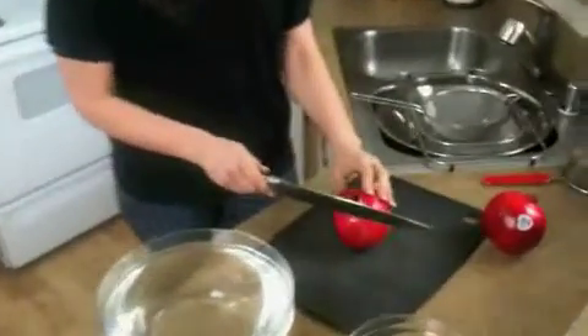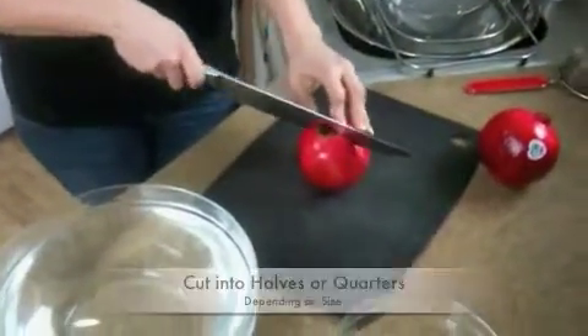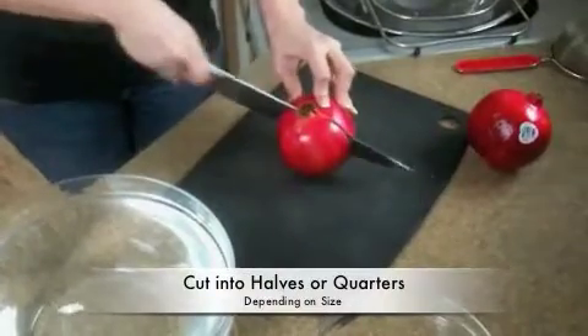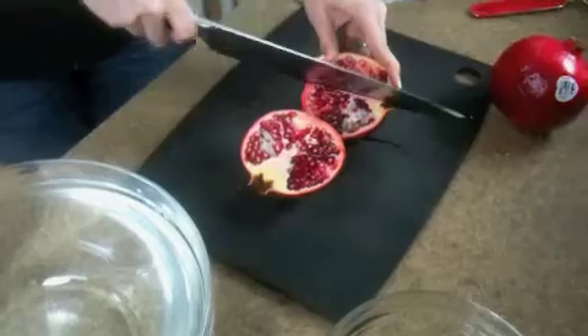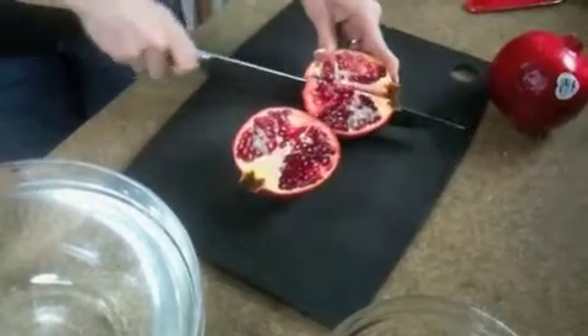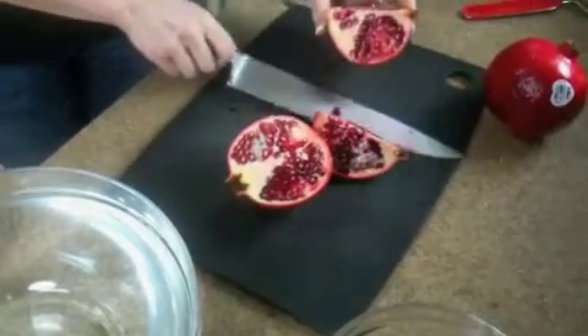So using a sharp knife, we're going to cut the pomegranate in quarters. This is a big one, so I'm going to cut it in quarters. If it's a small one, you can just cut it in half.